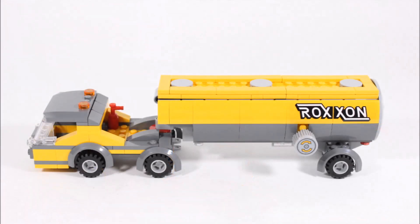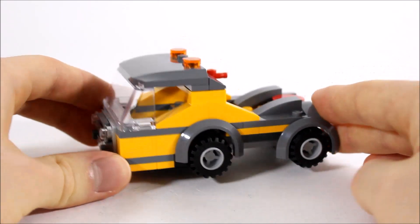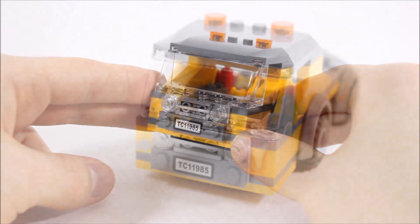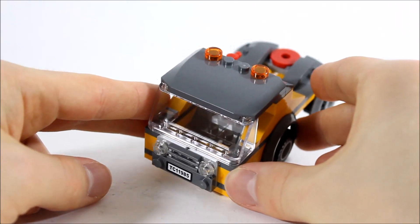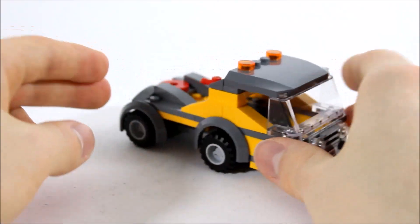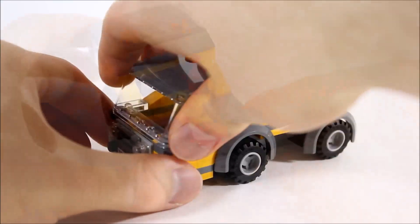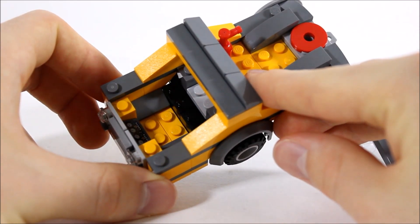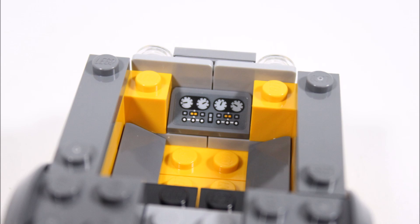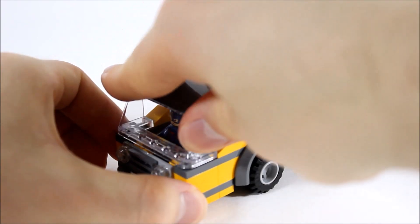Finally we come to the set's big build — the yellow and dark grey Roxxon tanker truck — and we are loving its look with a different design cab and big trailer. The cab has two wheels either side with grey rims, and on the front is a sticker number plate, grill, and lights with a large windscreen above. The roof is a dark grey piece with some orange lights added on. Round the back there's the common fire extinguisher accessory and trailer connection pieces. To get in the cab, the roof and windscreen simply unclip — but inside, weirdly, there's no steering wheel, just a control panel sticker, so we're not sure how anyone would drive this. Since there's no driver included, we clipped in Captain America and then clipped on the roof piece ready to drive off.